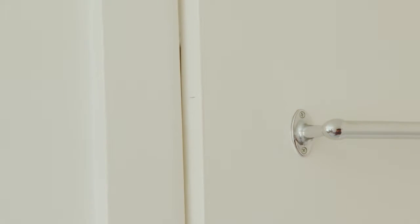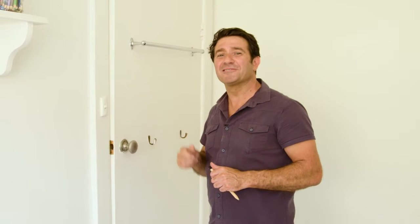I'm going to be using a belt sander for this, and I'll just be taking it off bit by bit until this door opens and closes freely.